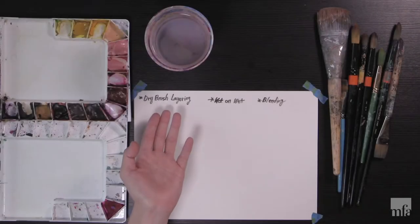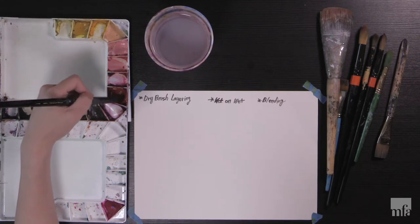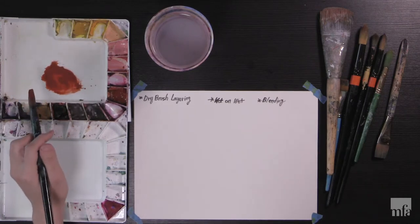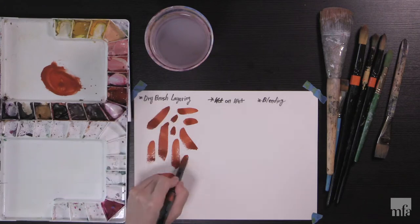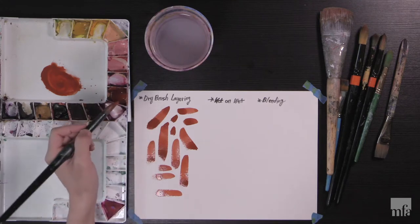We're going to use watercolor medium the same way John Singer Sargent depicted it. We're going to look at dry brush layering, wet on wet, and bleeding technique. I have a little bit of water and I'll pull out this brownish color. Just put a little bit more color than you think. A lot of beginners have the problem of too much water and too little paint — it's better to have a lot of paint. In dry brush layering, after the first layer dries out completely, you can put another layer on top of it. It can be the same color or a different color.